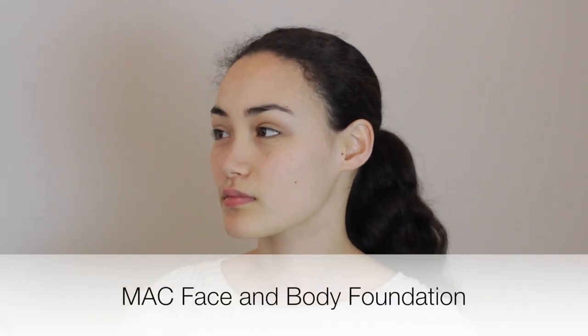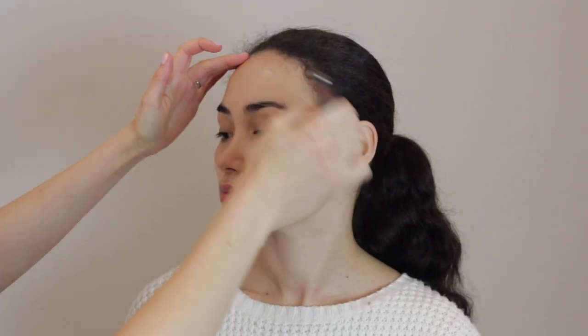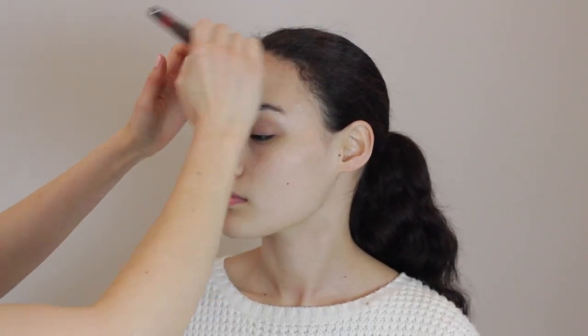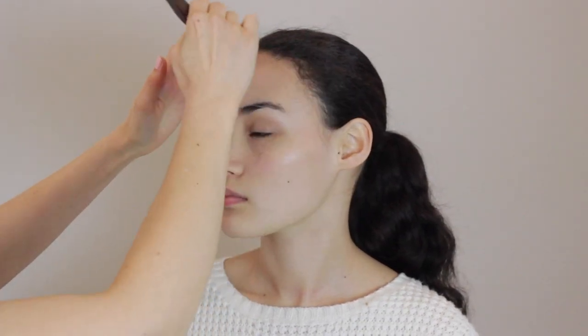So we're going to start with the complexion. It's a face and body foundation — just a really, really sheer coverage. We're just going to work this into the skin with a brush. Not going for a lot of coverage; we just want to beat out any redness and little imperfections.